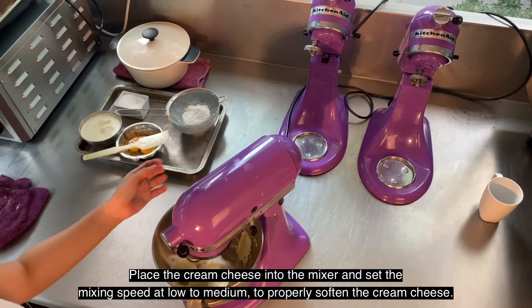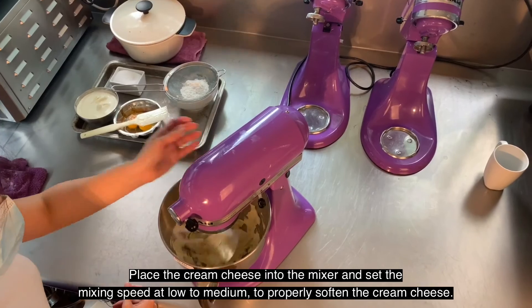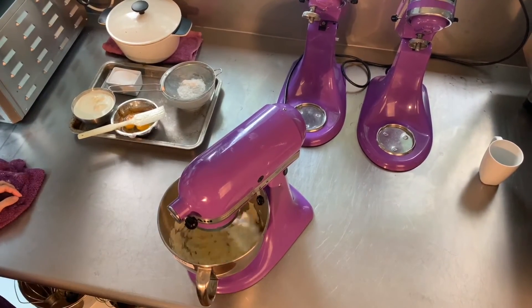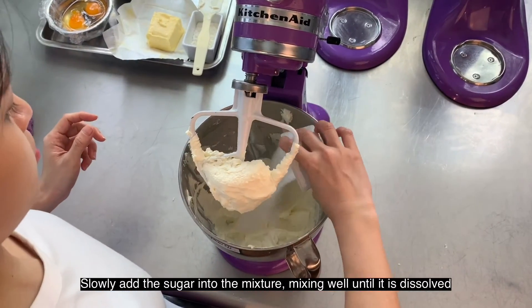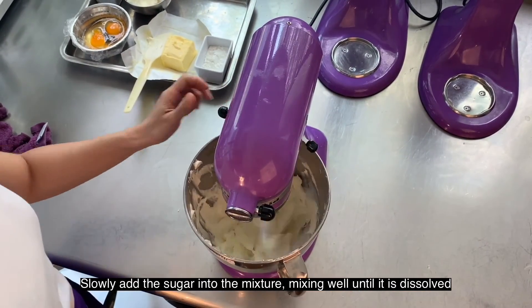Place the cream cheese into the mixer and set the mixing speed at low to medium to properly soften the cream cheese. Slowly add the sugar into the mixture, mixing well until it is dissolved.